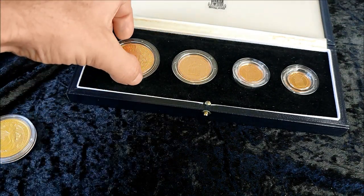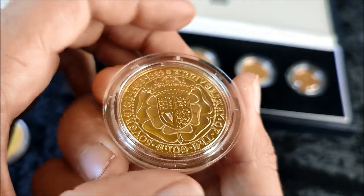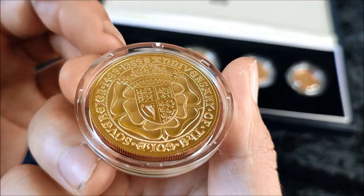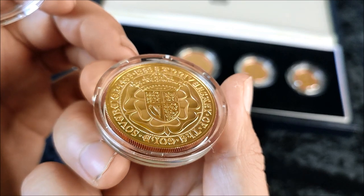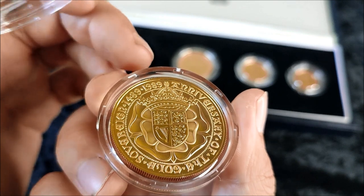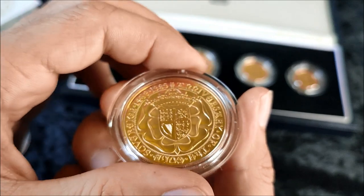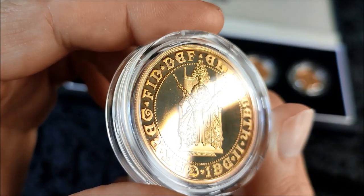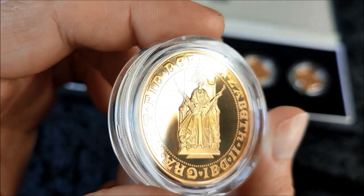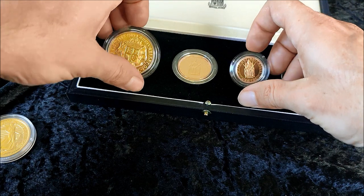So in 34 years we've had a roughly 218% price increase in general. When this set came out it was sold for around £1,150, which is the equivalent of around £3,300 today — approximately 3.5% inflation per year, compounded up to around 218%. Your average UK house was around £60,000 back then and today it's closer to £260,000 — they've gone up, or the pound has gone down, depending how you want to look at it.